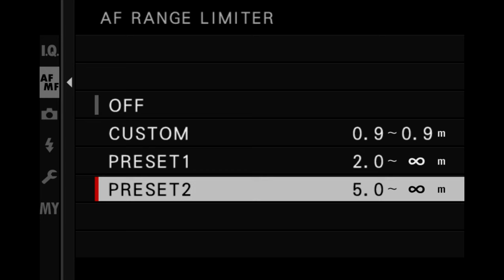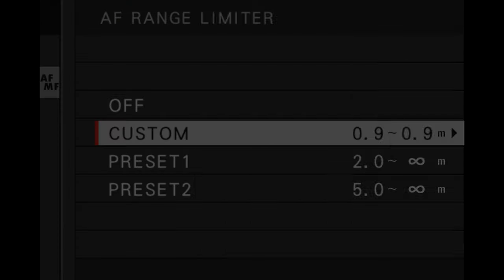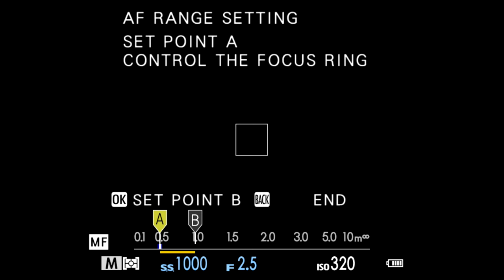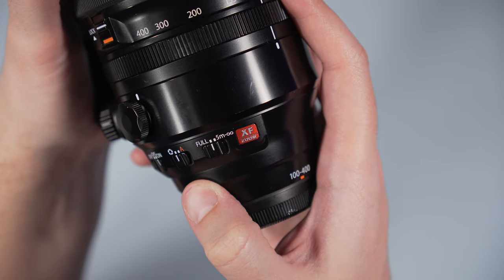One of the two presets has the same 5m to infinity range of the lens's switch, so not very useful. The custom mode is probably the most interesting option. It's a shame you can't recall these settings on the lens itself, but you can assign AF range limiter to a custom button. If you plan to use this feature, make sure to leave the switch on the lens to full.